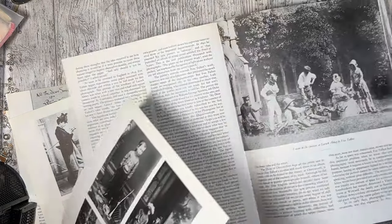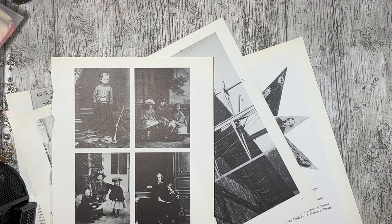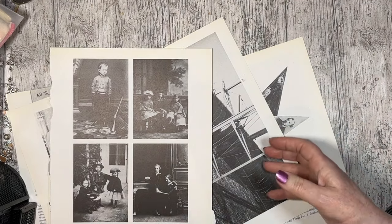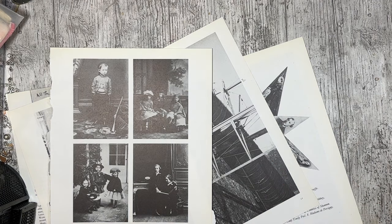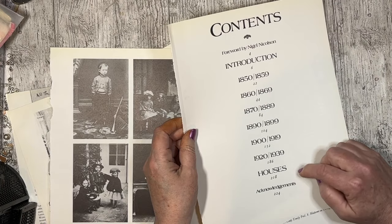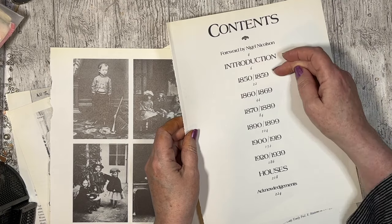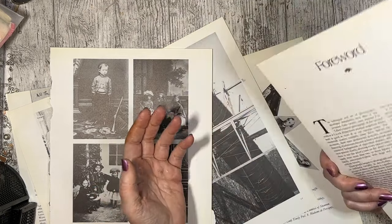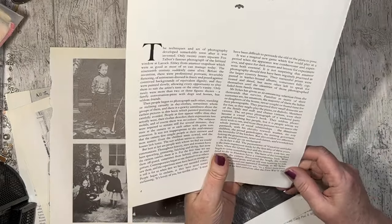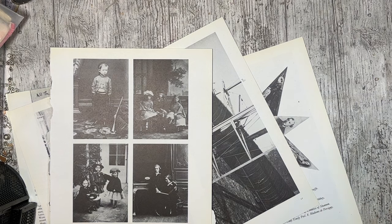There we go. I think I've got enough for now, so we'll put you back where you came from. Something about Victorian houses — that's the years that the photos run from. I've taken the front page out, I don't know where it is.